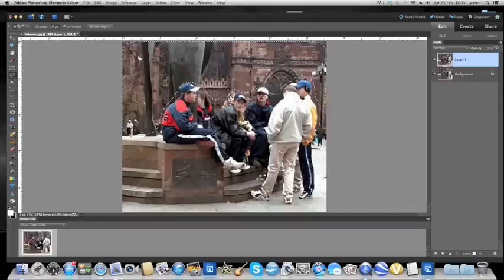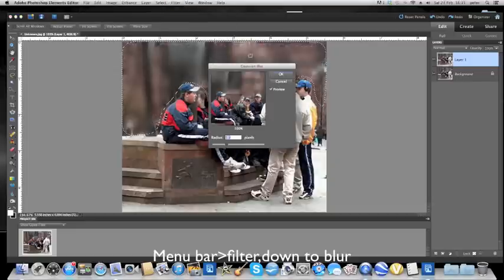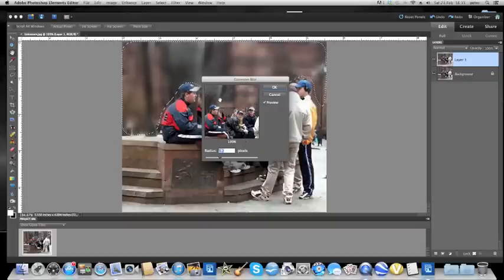Anything you do now will only happen within the selected area. So I'm going to go to Filter, and Blur, and I'm going to choose Gaussian Blur. This box will come up. If you click on the box you will see how it was, and then releasing it you can move around the picture to see how the blur has affected it. We've only got a radius of 5.2 pixels — we can change that. I think we want to leave just enough detail in so that we know it is a building and not just a plain blank brown mess. So in this case, at 3.4 pixels, I'll say OK.